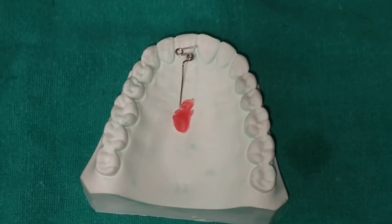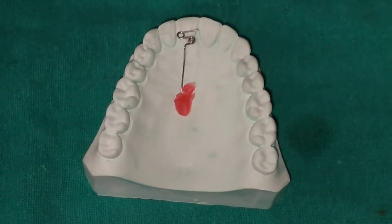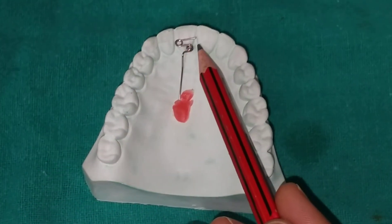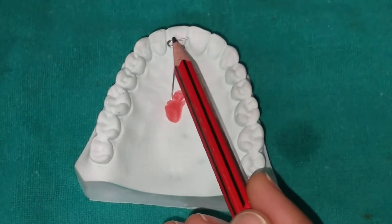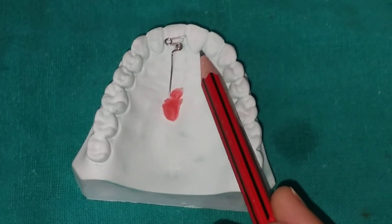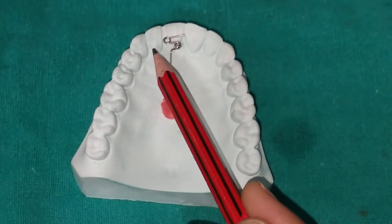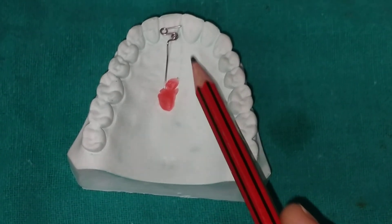The Z spring is a supported spring — it needs to be boxed in wax prior to acrylization. The Z spring is always covered by wax before acrylization, and after acrylization the spring is covered by acrylic. Since it is a supported spring, it is completely supported by the acrylic plate.